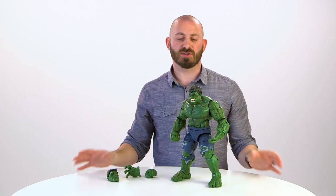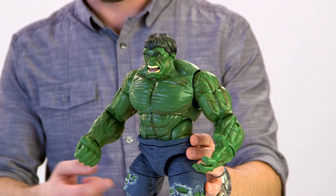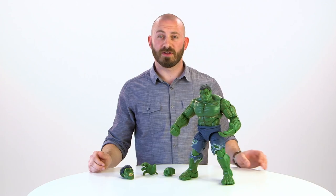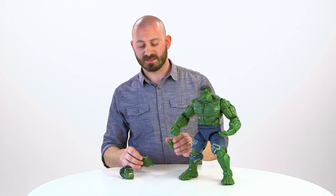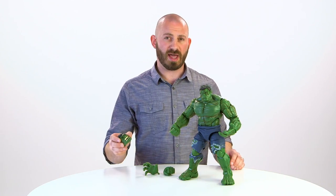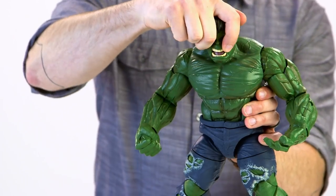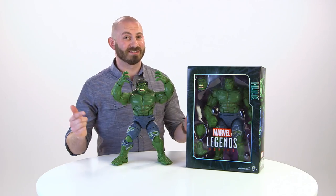This figure has awesome deco, even has some great textures from his pants to his skin, even the detail on his face. This figure includes swappable open hands and fists, and also includes two heads if you want a modern Hulk or a more classic expression. Thanks for checking out this Marvel Legends Designer Desk.